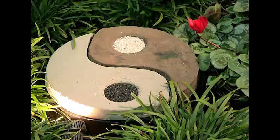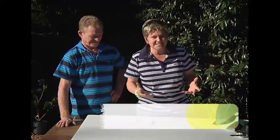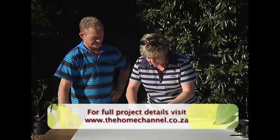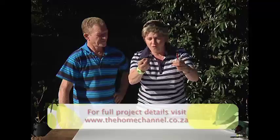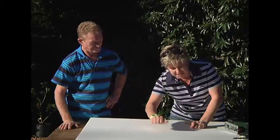We showed you the yin and yang in the Grand Designs garden — and now we're going to show you just how easy it is to make. What do we need? A bit of builder's line or any kind of twine that doesn't stretch — that's the secret. We need a nail and we need some polystyrene.